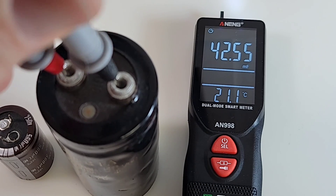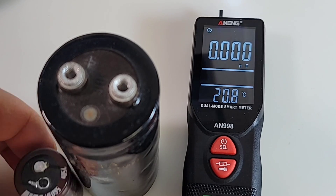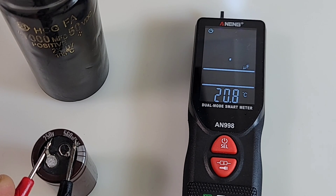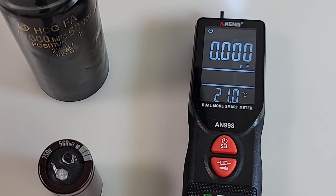Beside it we have a smaller cap - 560 microfarad. Let's see the difference in time to get to 560. Basically half a millifarad. Here we are in microfarad mode: 521. Probably not the fastest, but hey, at least it works.